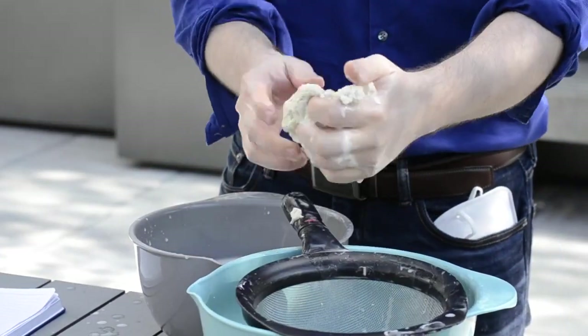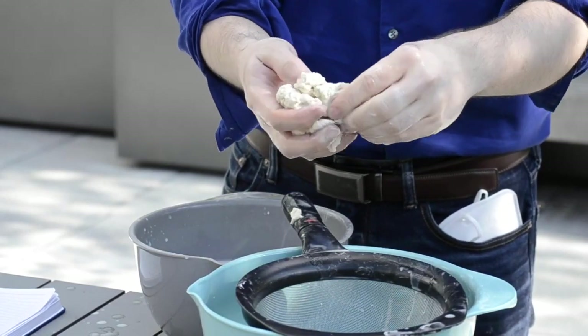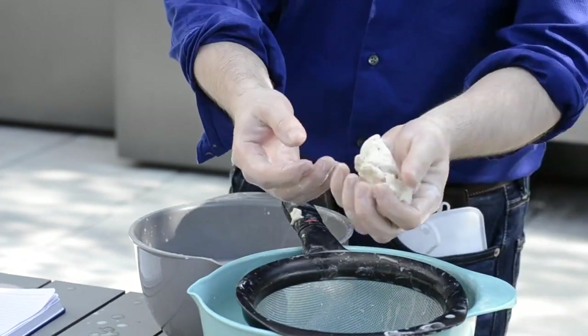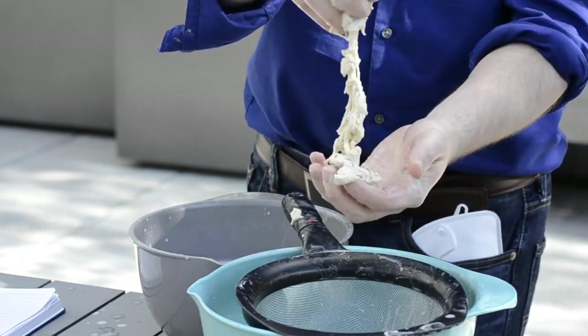If you want to make bread, you want gluten. But if you're making something like a biscuit, you don't. That's why in a biscuit you'd use things like butter or fats — they cover the proteins and stop them forming gluten, preventing that elastic, chewy texture.